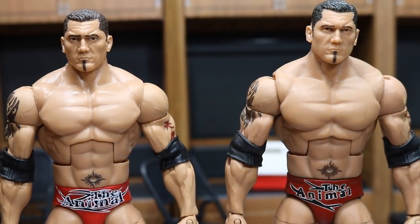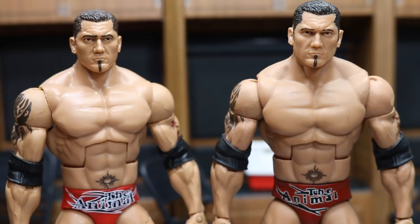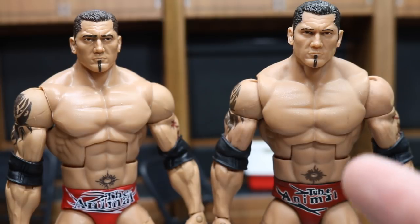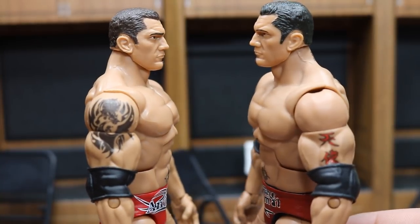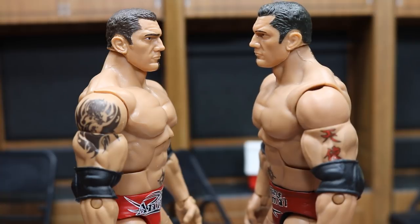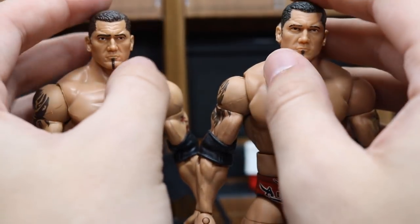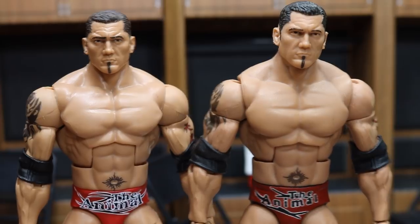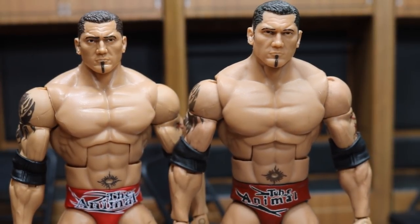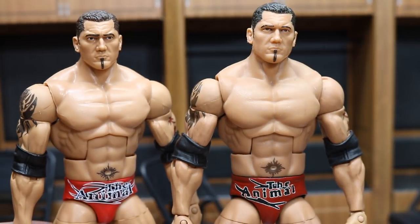Starting things off, when comparing these two figures, you will notice that the head scans are not completely the same. I did not get this Elite originally on the right with this head scan — I had to get a WrestleMania Heritage Batista and pop it on the Elite 2 Batista body. The hair color of the custom is black and the hair color on the official Mattel is a darkish brown. I think the darkish brown is more accurate, but I like the look of the darker black more. The custom has a more menacing face, so I'm going to go with the custom. Custom is up 1-0 with the head scans.